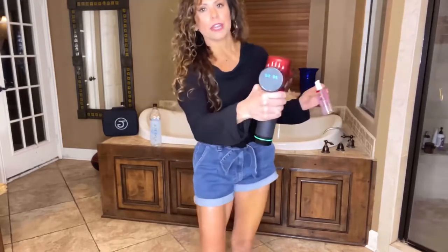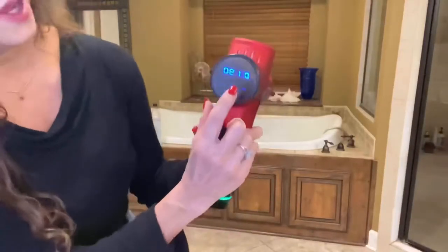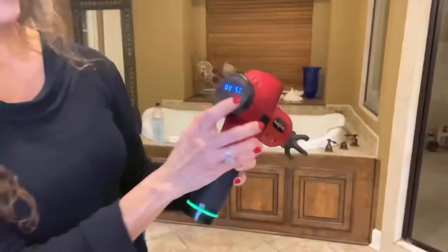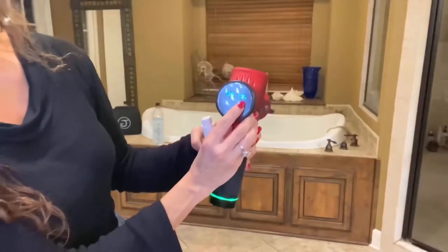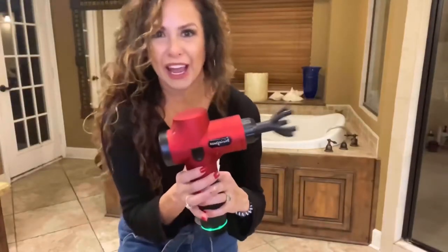This is on 30, which is the highest speed. Here we have it on a 1 — that's the lowest speed. Here is a 2. We're turning it back up to 30, which is the highest speed. We are ready to rock and roll.